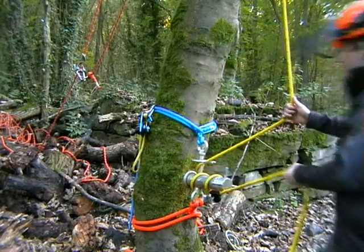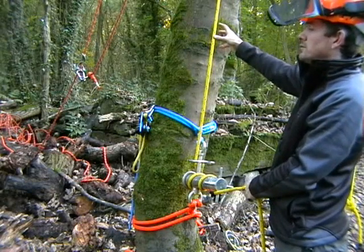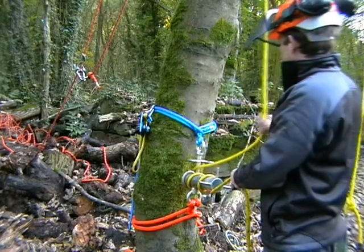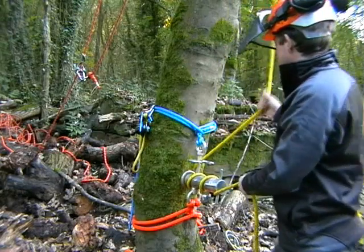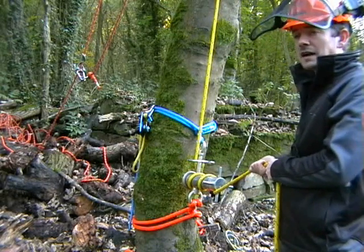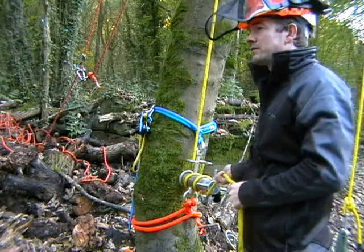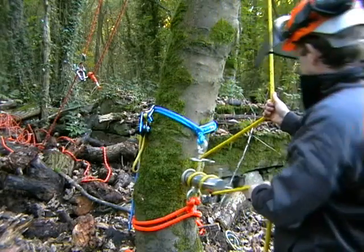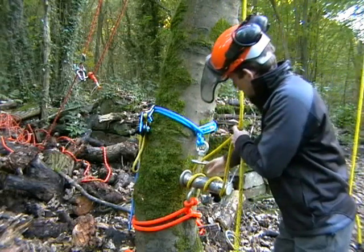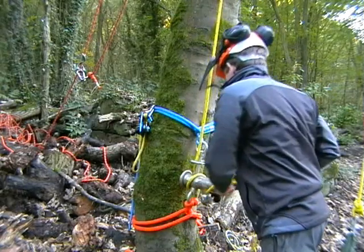Such slack often occurs when you are blocking down wood or branches from above your rigging point, but with the device tied off twice it is possible to draw out that slack and catch the load much faster. The technique is sometimes referred to as rapid slack removal. If we didn't have it tied off twice, as the slack was induced the device would just flop down and we wouldn't be able to draw it out.